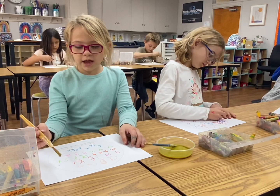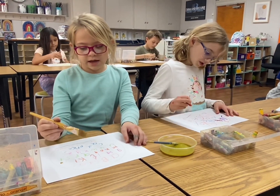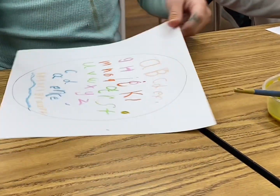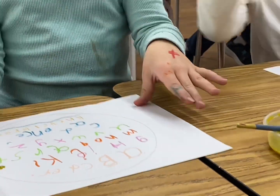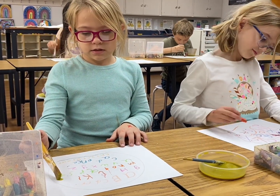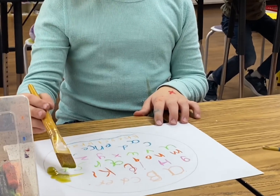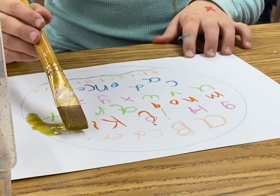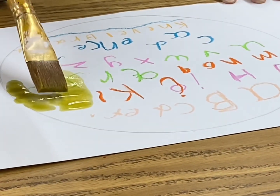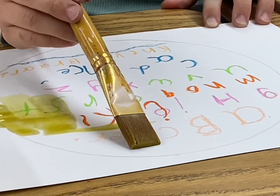I'm allowed to start painting because I have finished my whole alphabet spaghetti soup thingy. So now I can start painting — now I'm going to show you how to paint. Make sure you do it very softly and try to stay in the lines.